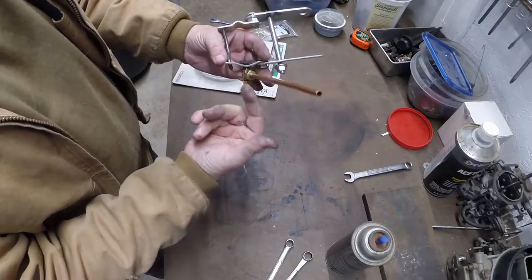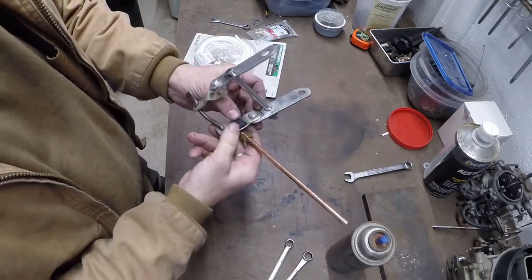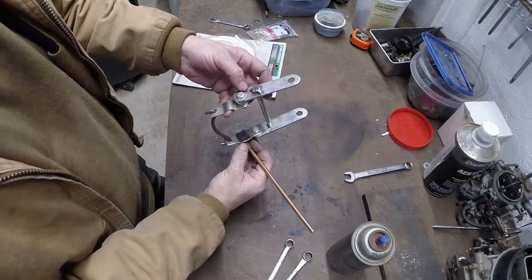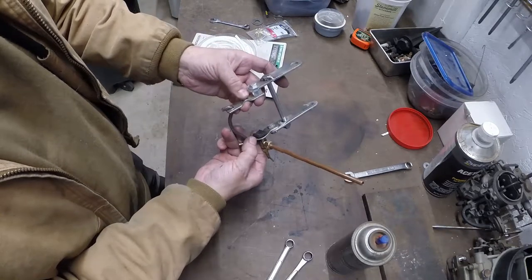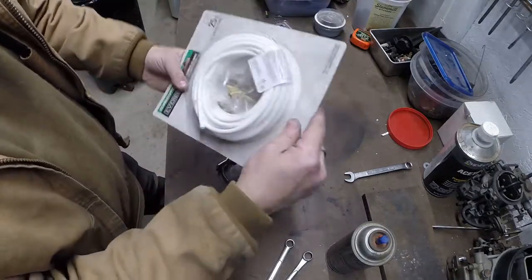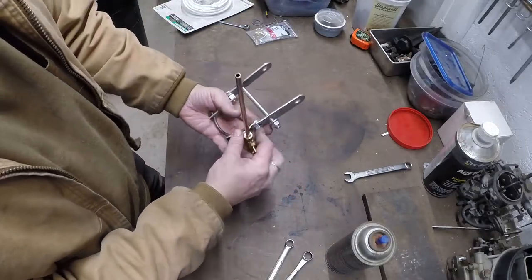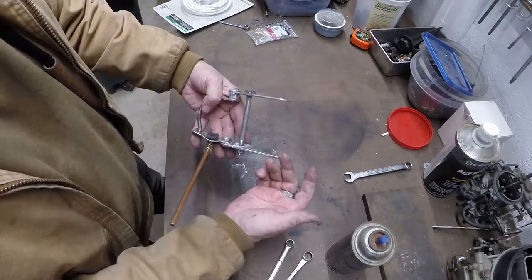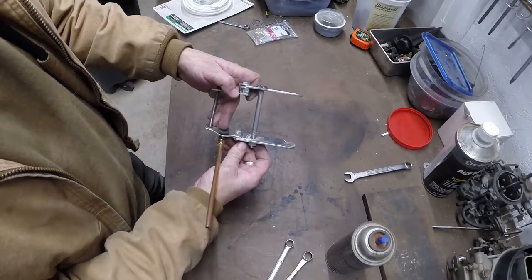Inside here is a sharp needle - you turn it in and it punctures your water line, you back it out and it lets water go to your refrigerator for ice. It has a little gasket right here and that gasket fits on the paint cans. I made this all up - it's just scrap junk. I bent this little saddle out of some round stock. The other parts come with the kit, and this bolt is just scrap from like a suspension kit for a Jeep.